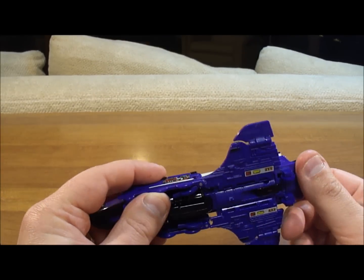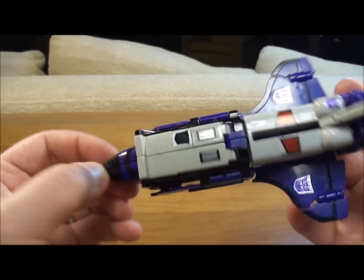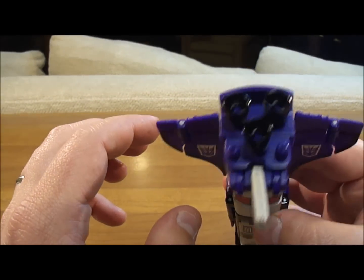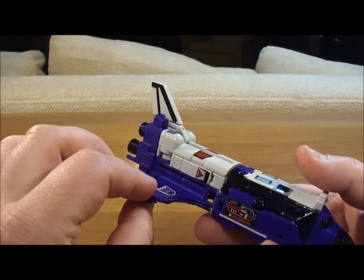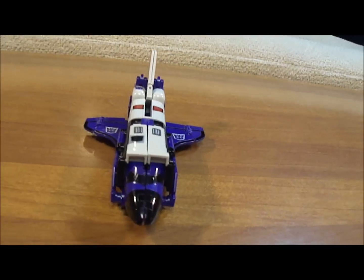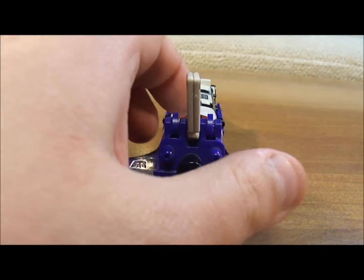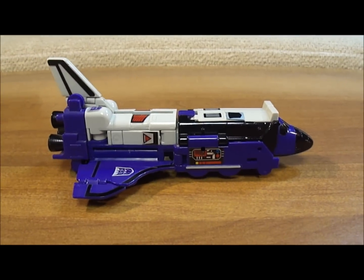Look at that — this guy looks great. Nose of the shuttle, Decepticon rub symbol there. The decals are fantastic on this guy — you can see three Decepticon logos. Nice detail on the tail fin and the thrusters of the space shuttle. When you compare this guy to Blastoff, the Combaticon, this guy is just a superior space shuttle. Here's Astrotrain from the front, from the side, from the back, and from the other side. As you can see, he even rolls — that's awesome. He'll roll in train mode as well.